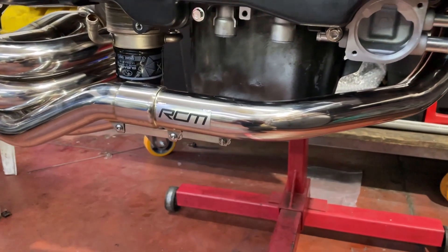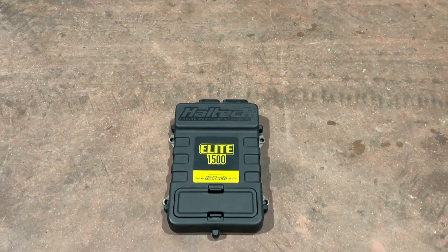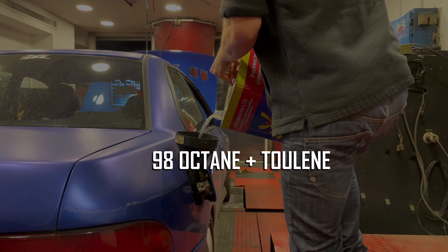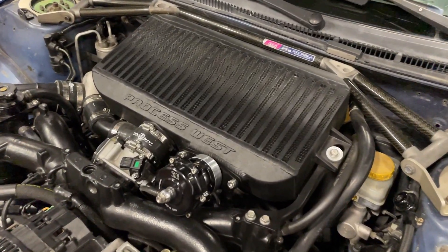We're running a parallel fuel line setup, Walbro 450 litres per hour fuel pump, RCM unequal length headers, Haltech Elite 1500 ECU. We're going to be tuning on hybrid fuel — 98 octane and Toluene — and we're running a Process West top mount intercooler, which might limit us due to high intake air temperatures. We're about to find out.